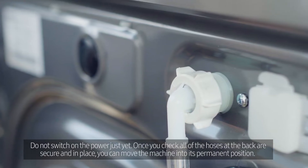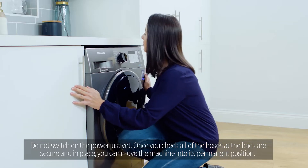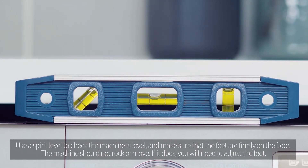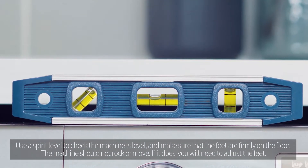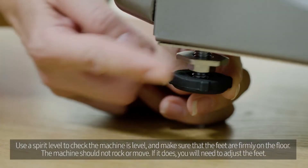Once you check all of the hoses at the back are secure and in place, you can move the machine into its permanent position. Use a spirit level to check the machine is level and make sure that the feet are firmly on the floor. The machine should not rock or move.